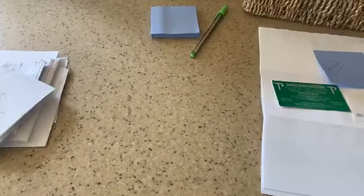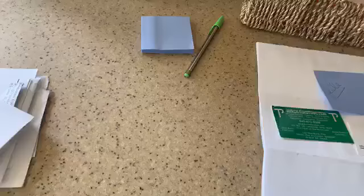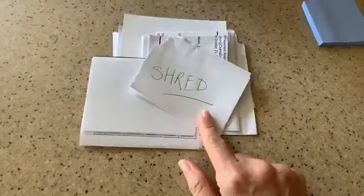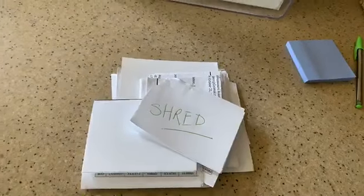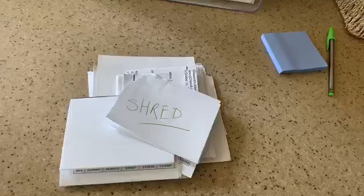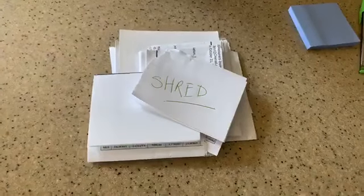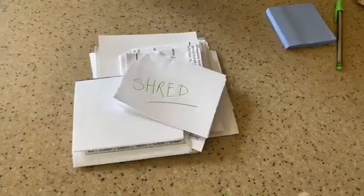Things that aren't a priority go in the ongoing folder — I'll show you that in a second. Then you have a trash pile. I wanted to specifically show the shred pile: anything I need to shred, I rip in half so it doesn't accidentally get mixed in with the recycling. The envelopes you don't need to shred, but sensitive documents I rip in half so I know to take them straight to the shredder.